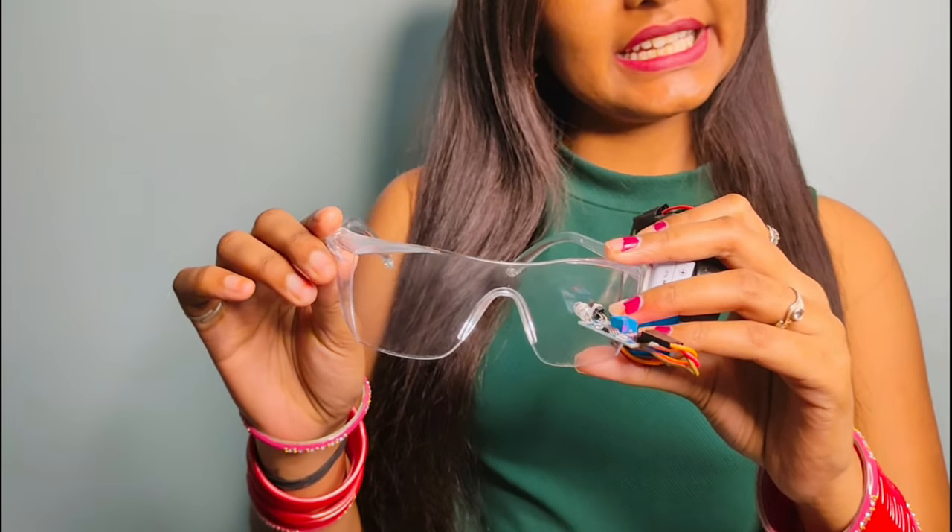So guys, here are our anti-sleep glasses ready. Now let's test it.